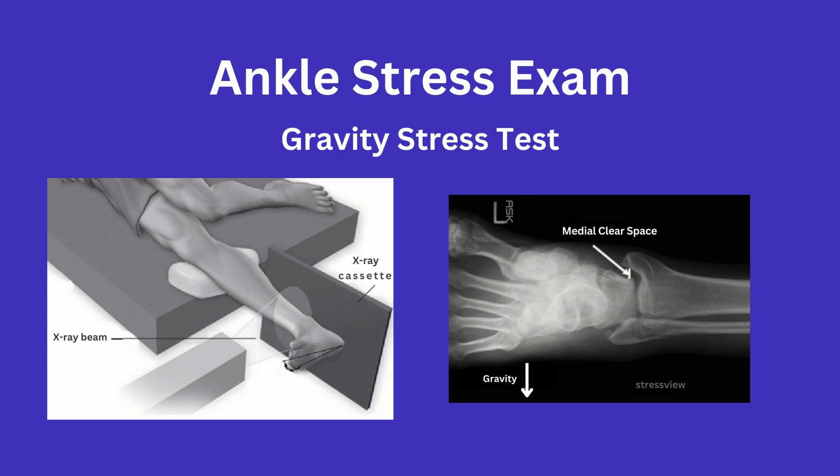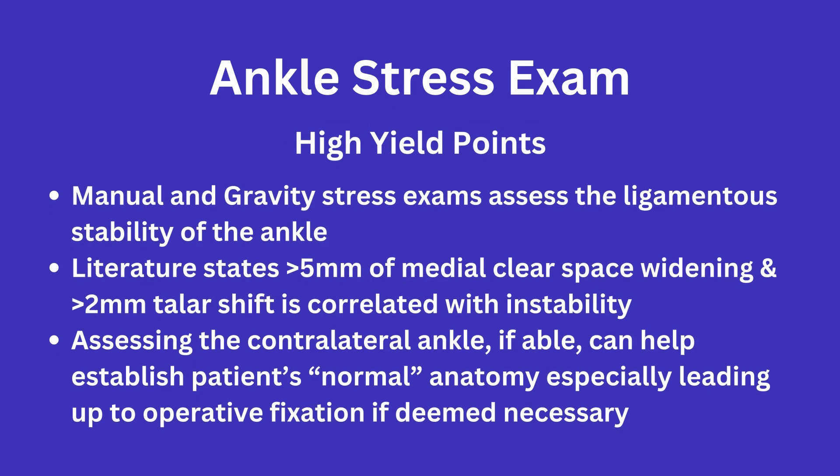As a quick side note, I would also like to mention the importance of looking at the contralateral ankle if possible, as tib-fib overlap and overall bony anatomy can differ from patient to patient. I hope that you will be better prepared and more confident to get involved with ankle stress exams on rotation. That is all for this quick overview of the ankle stress exam.